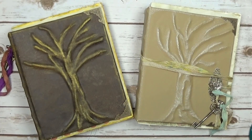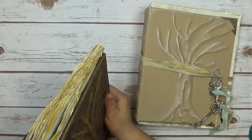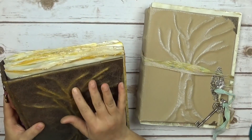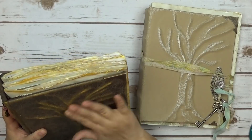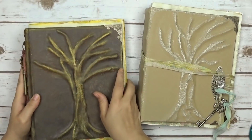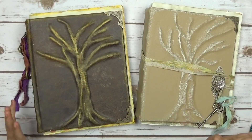Hello everyone, it's Marina from Say Something Crafty. I am here to do a share with you. These are my Tree of Life tomes and I made two of them. These are also a Butterbee Scraps design team project. I wanted to do some more but I don't have enough time, so I'm trying to get these recorded so you guys can see them.